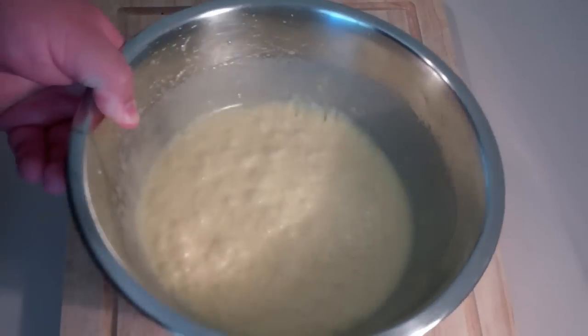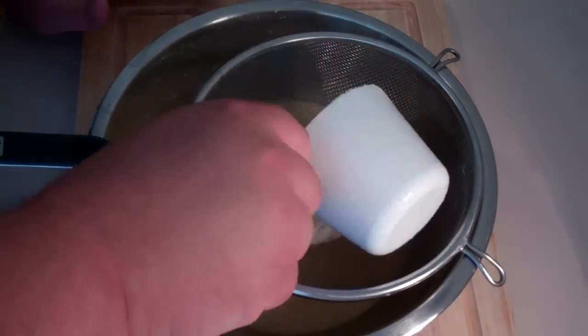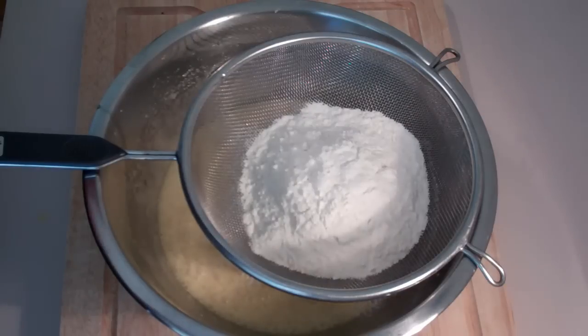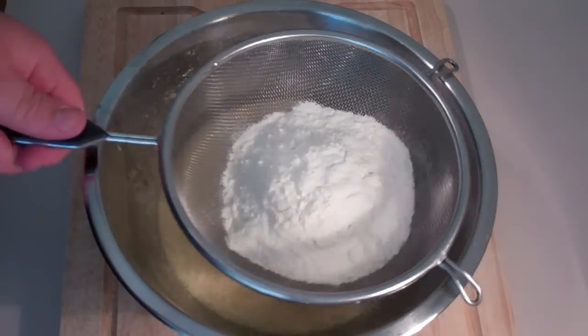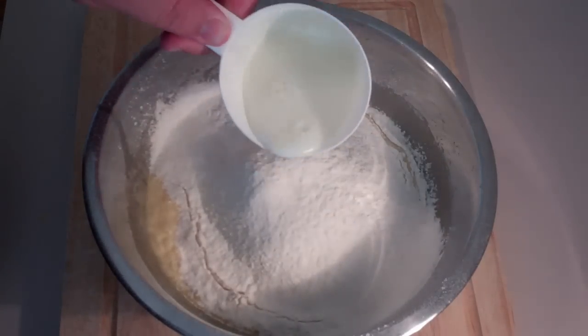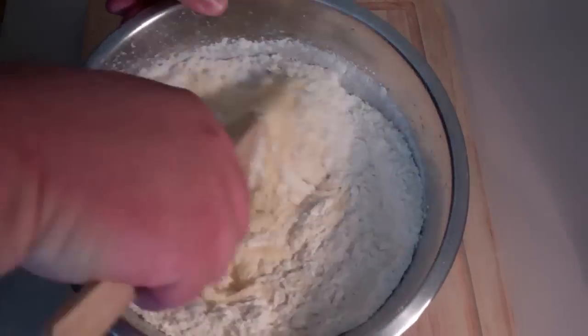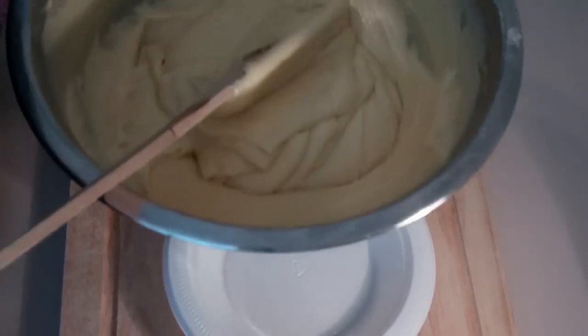Next I'm going to add in our flour. I'm using self-raising flour here — if you can't get your hands on self-raising flour, just use normal flour with a little baking powder added. Sift that through, and just before we start mixing in the flour, we're going to add in some milk and slowly mix in the wet and dry ingredients.